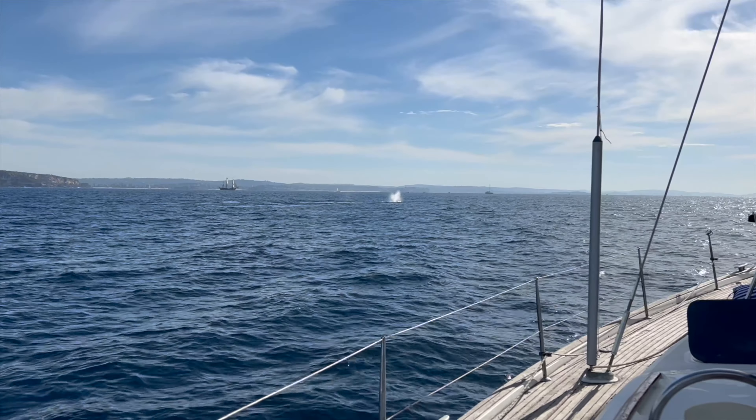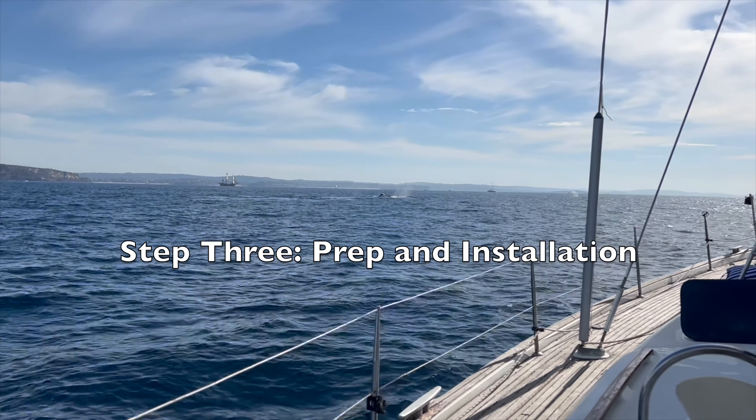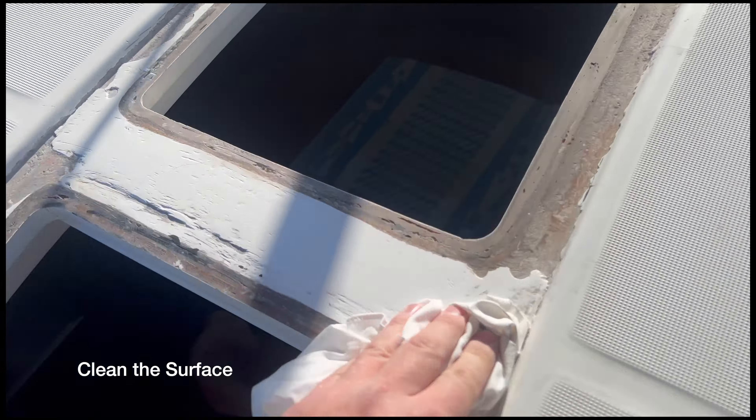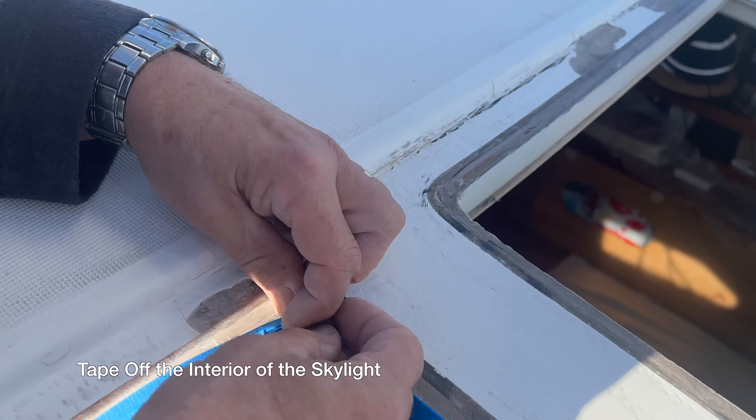Here's what ours looked like after a day of work. We took the removed glass home to use as a template for the new acrylic. We made a wooden plug to help keep the elements out while we waited so we could go sailing — and while we were out these guys came to say hello.